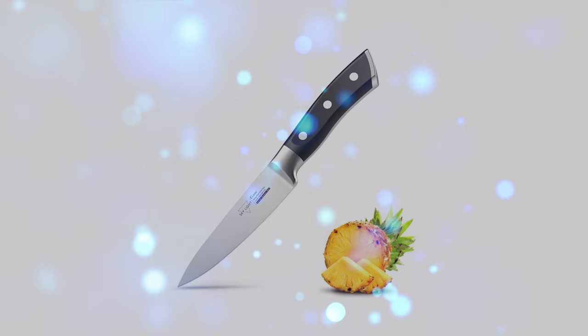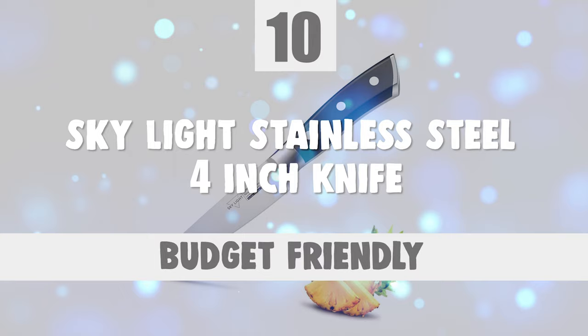To start off, let's look at the most budget-friendly knife in today's list. Number 10: Skylight Stainless Steel 4-Inch Knife.